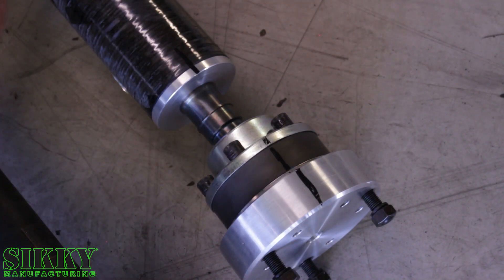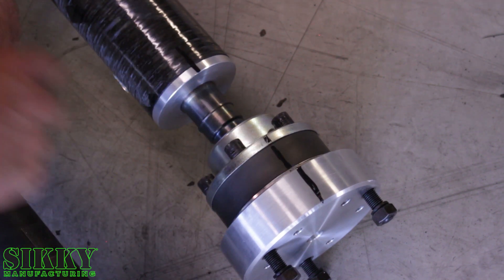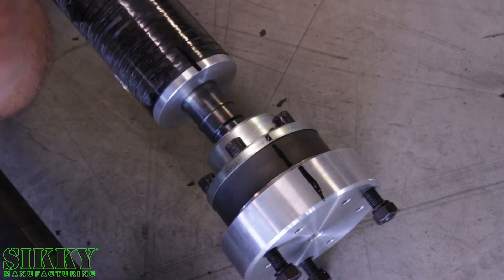During installation, it's important to make sure you realign these index marks, as this is how the drive shaft assembly was balanced. If you put it back without one of these lined up, there's a good possibility it's going to vibrate when it's in your car.